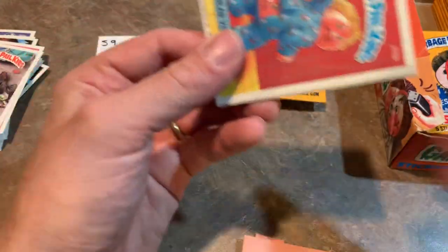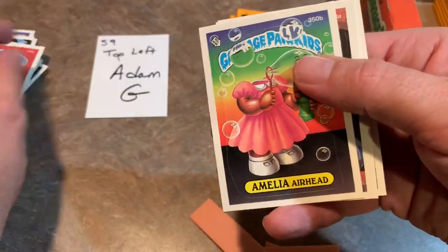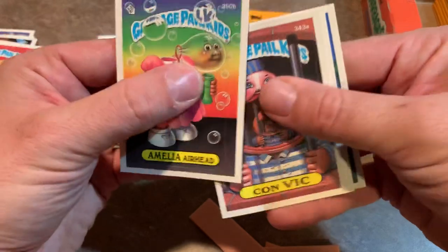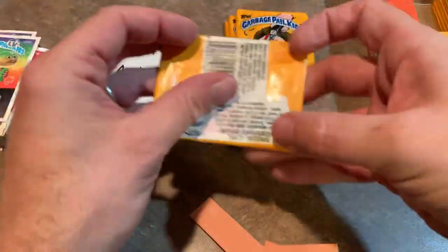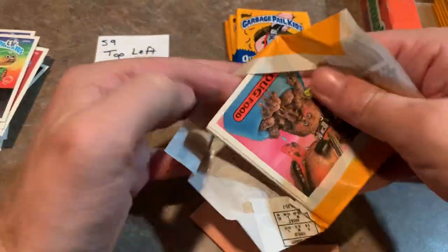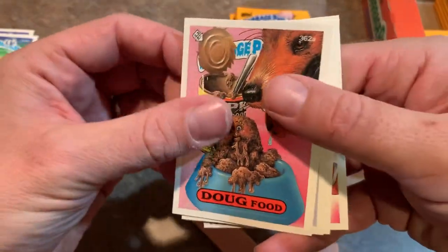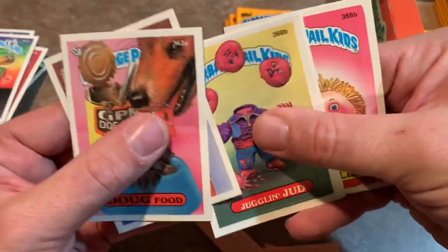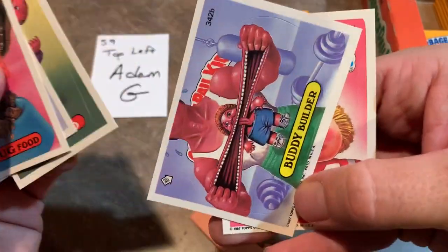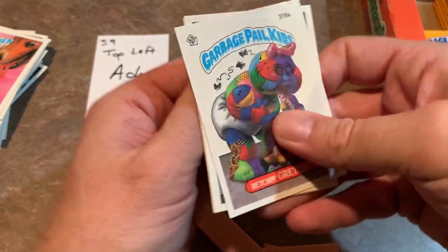Next we have Rear View Myra, Con Vic — I have to give that to our buddy Vic at Pittsburgh Stellar Collectibles — then Doug Food, Marcus Mucus being shot out of a mucus gun, Jugglin' Judd, Buddy Builder, and Semi Colon.